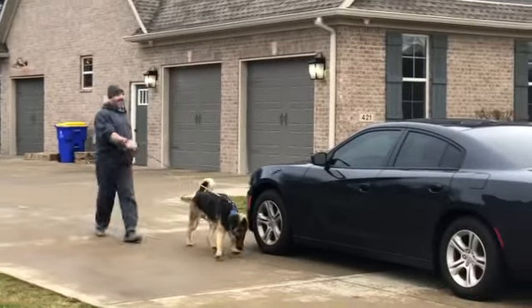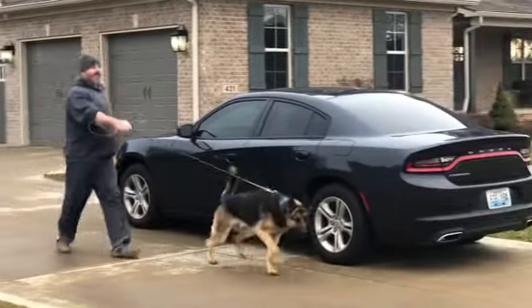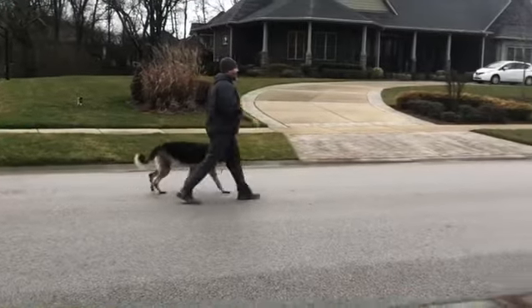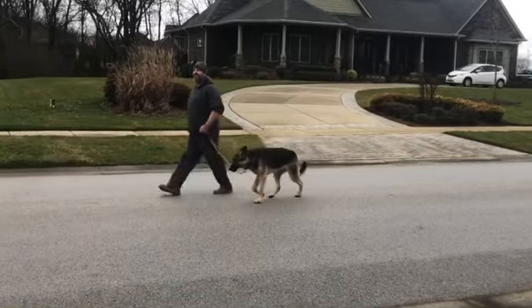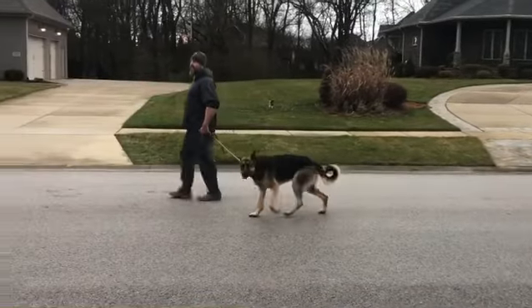One-year-old Max, the German Shepherd, does not know how to walk on a leash without pulling his owners. It takes about five to ten minutes utilizing that right leg swing to teach just about any dog how to walk nicely on a loose leash.